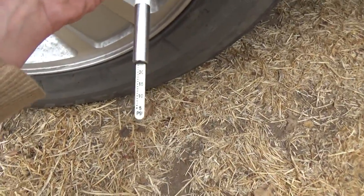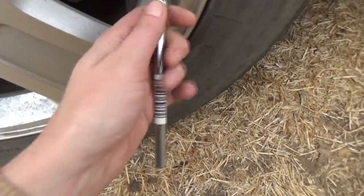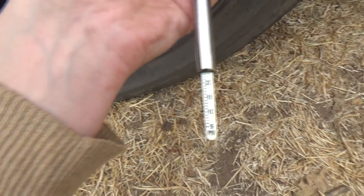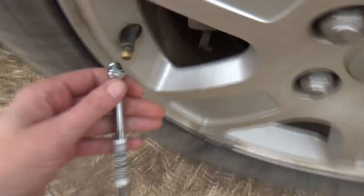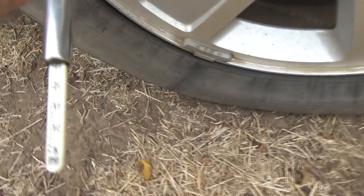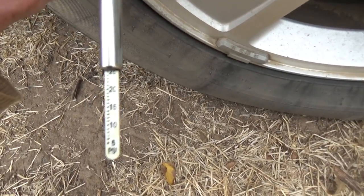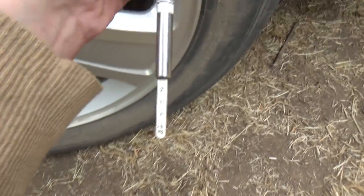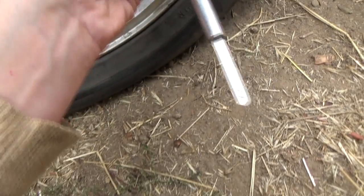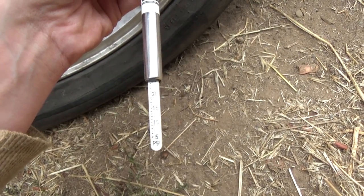We've got a reading of almost 25. Wow, that's low. Next tire — that's actually 25, so not so low. Next one — wow, that's dusty. We've got about 25. Okay, they seem to be all about 25. So let's fill them up.